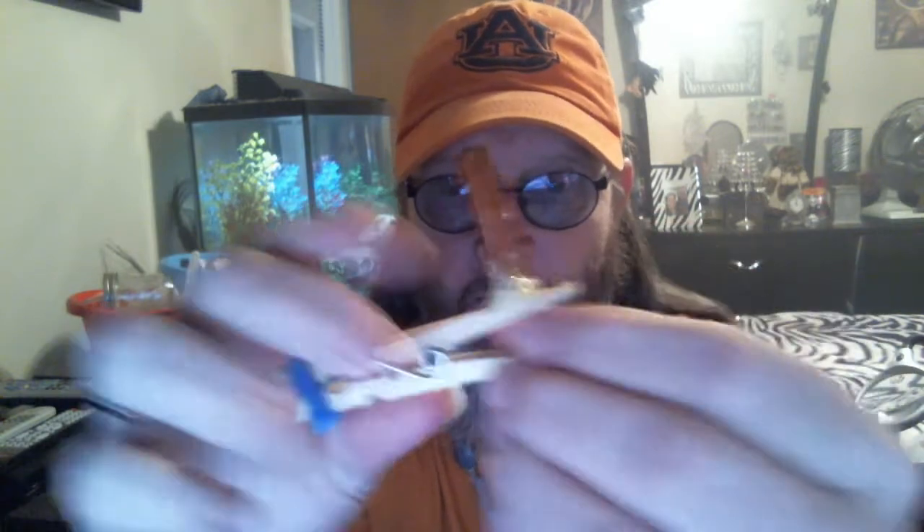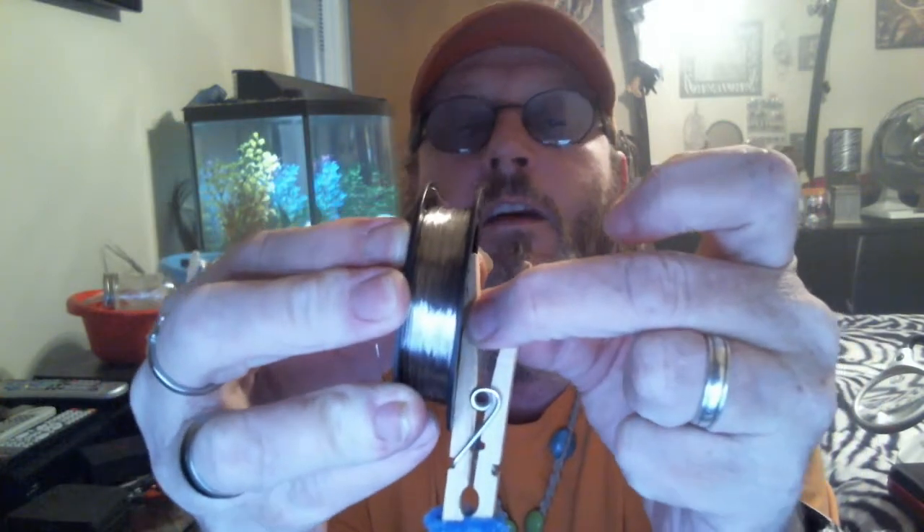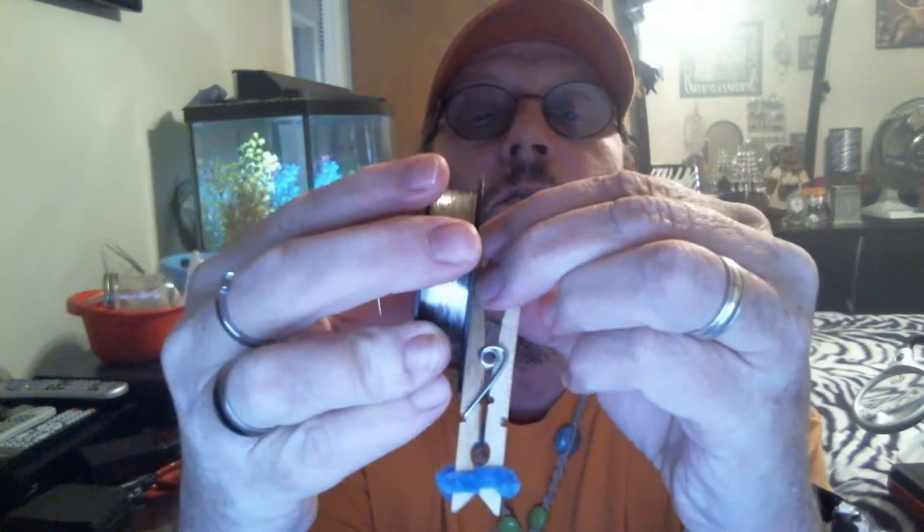What you do is take your wire spool and stick it on there, then push down on it just like that. What you're basically doing is forming that glue so it's a perfect fit for the hole.